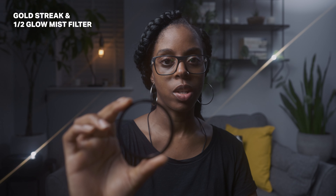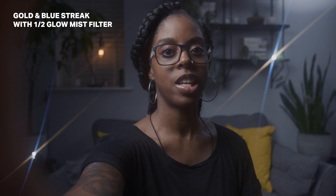I put a couple of lights in the background. One thing I forgot to mention is that you can spin these filters to change the direction of the flare, so you can basically position them any way you want, which is really useful. Also when I was talking about stacking filters — you can stack the streak filters as well. I've put the half glow mist filter on and I'm also putting a blue streak filter on, so you can see what it looks like with both a gold streak and a blue streak together.